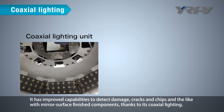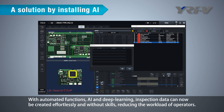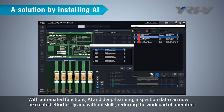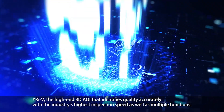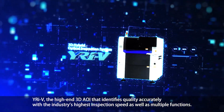It has improved capabilities to detect damage, cracks, and chips in mirror surface finished components, thanks to its coaxial lighting. With automated functions, AI, and deep learning, inspection data can now be created effortlessly and without requiring specialized skills, reducing the workload of operators. YRIV is the high-end 3D AOI that identifies quality accurately with the industry's highest inspection speed and multiple functions.